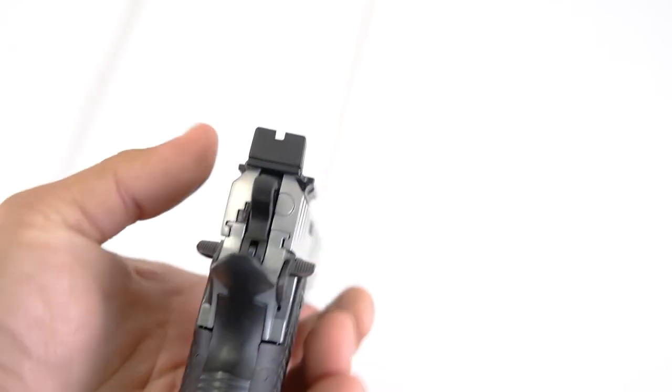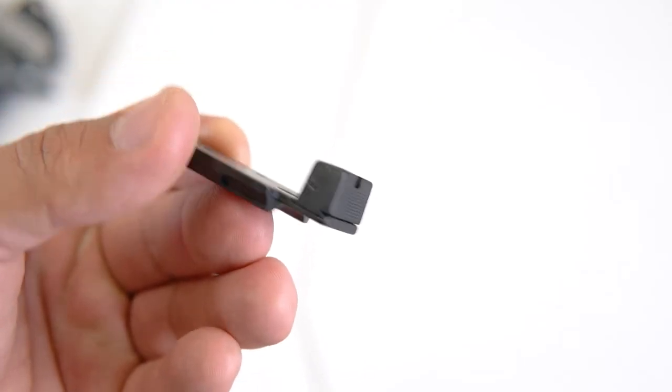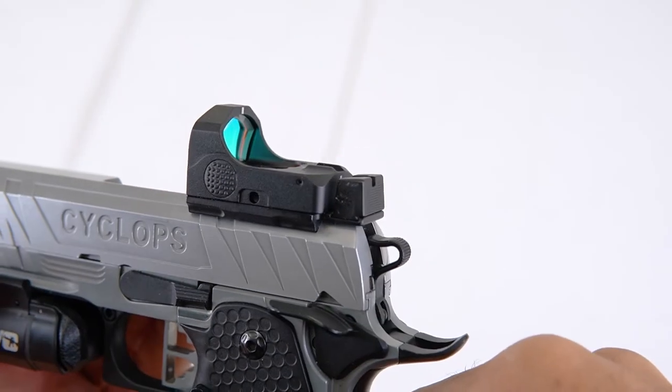Tighten those and now you're good to go. Optionally, you can install it with the rear sight as a backup. This does not come with a screw to do that, so it might require you to drift it in or find a correct length screw.